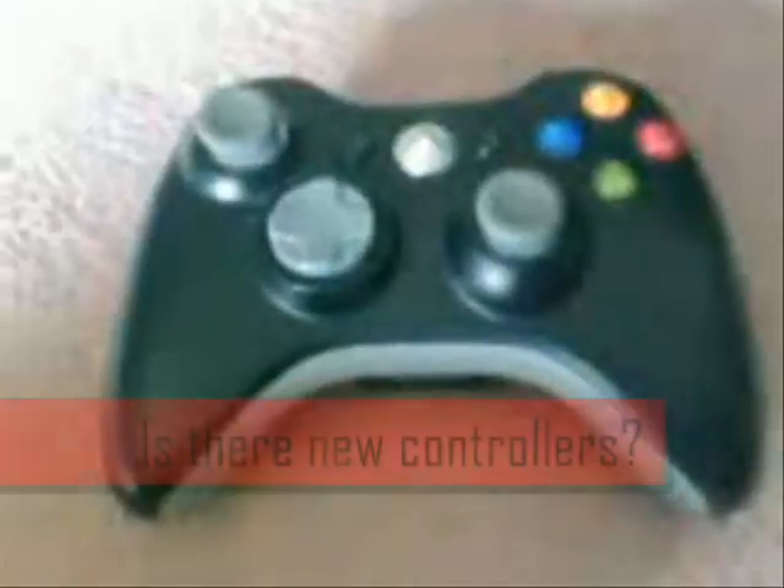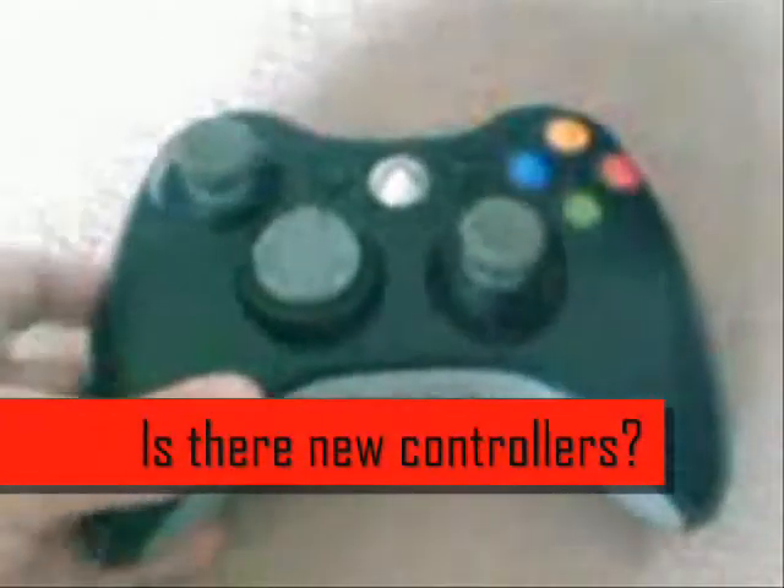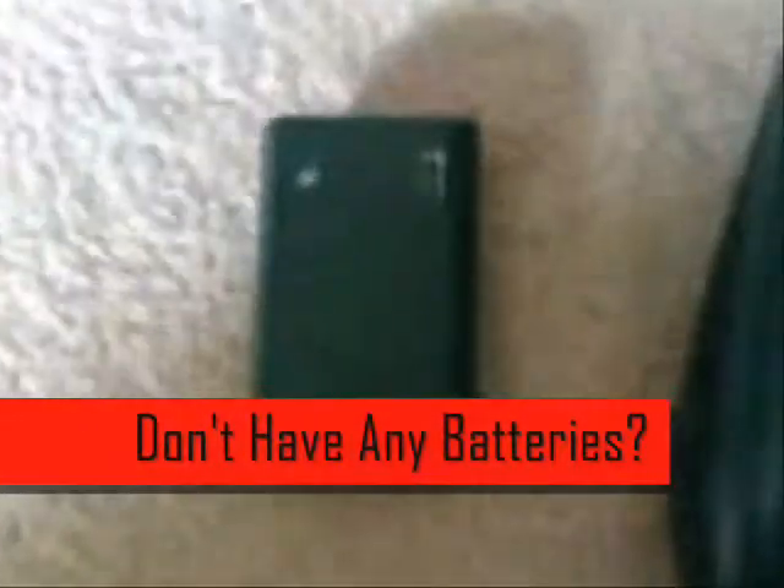Now onto the new Elite controllers, which come in a nice black finish with the analog sticks and the d-pad in grey. On the back is a normal battery pack — just easily insert batteries into the back, plug it in and you're ready to play.